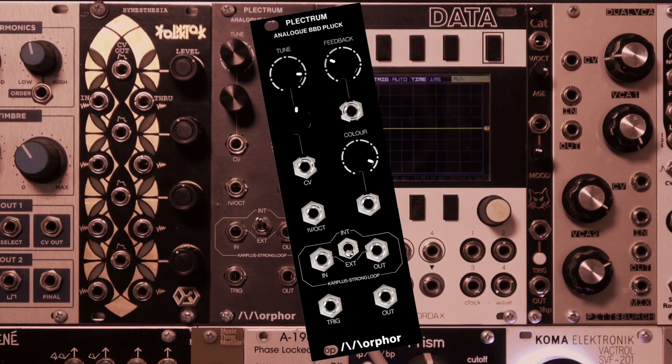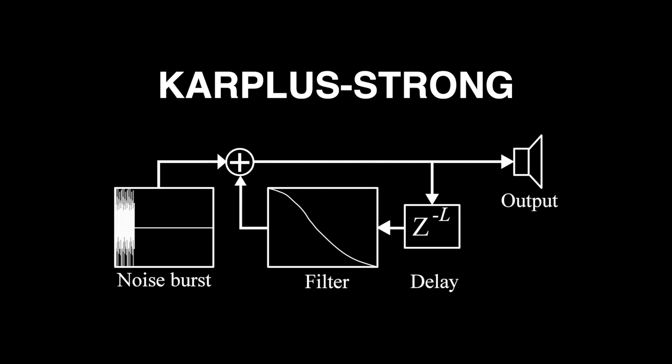This is an analog implementation of the Karplus-Strong method for plucked sounds. We should explain a bit about the Karplus-Strong string synthesis algorithm. Basically, it's a feedback loop with a short tunable delay and a low-pass filter. When you send a short burst of noise into the feedback loop, its natural decay leads to a sound reminiscent of a plucked string.